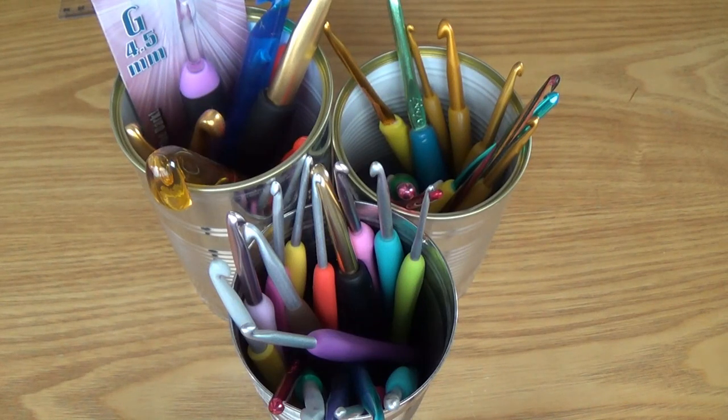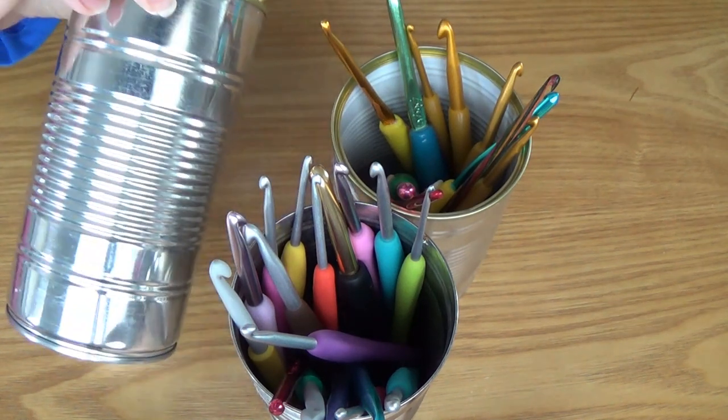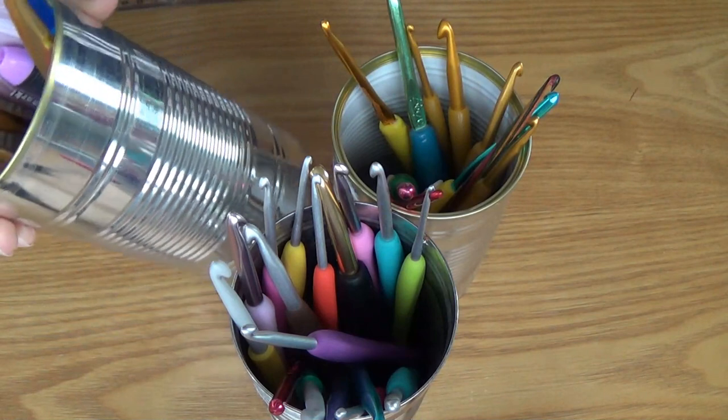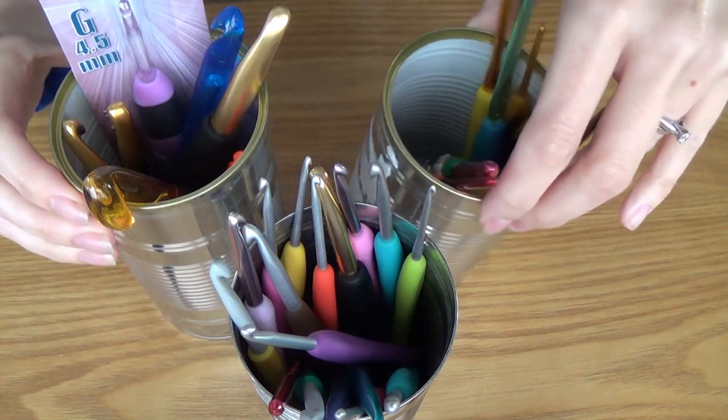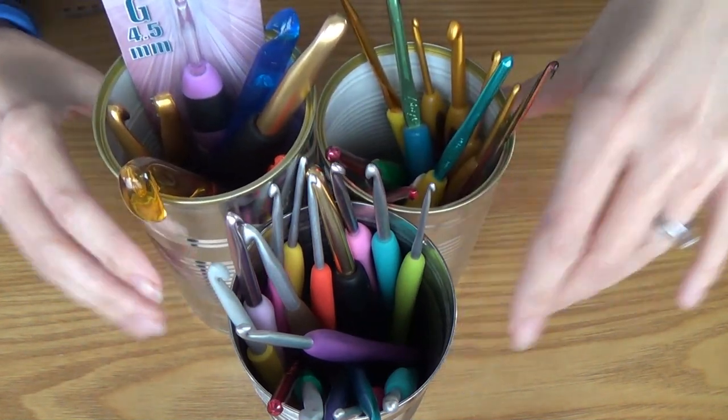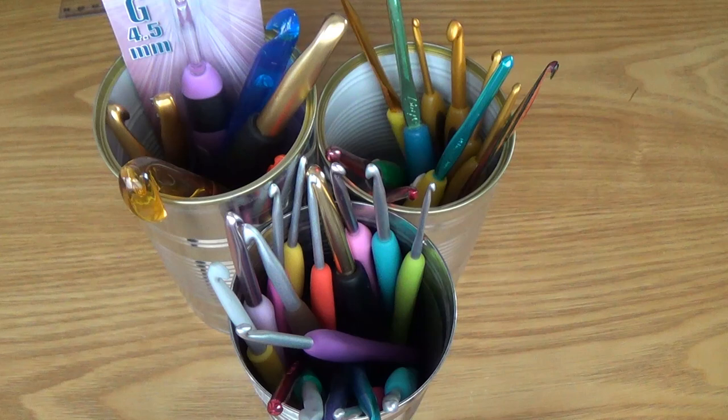Hi guys and welcome to another video. Today's video is a little bit different — I've had lots of requests to show you my crochet hook collection. As you can see, they're stored in tins — just old tins like a soup tin or baked beans or something. They're cleaned out and sit next to me on my workspace when I do my filming. They're easy to grab and you can see what size you need.